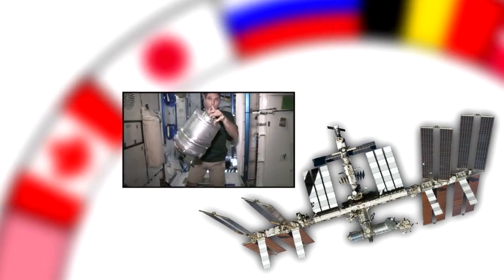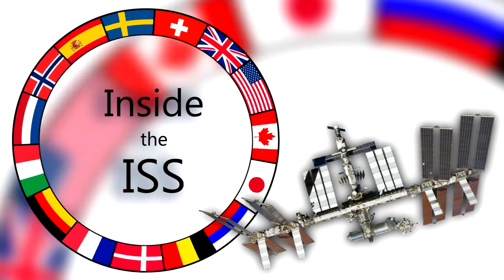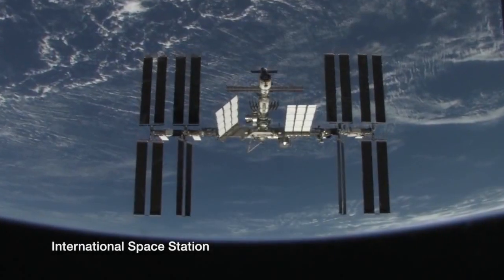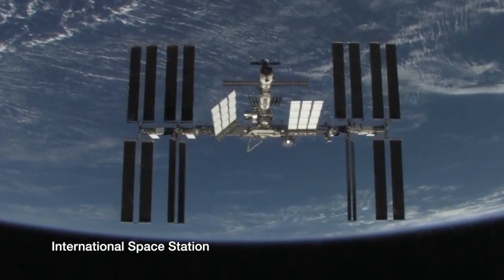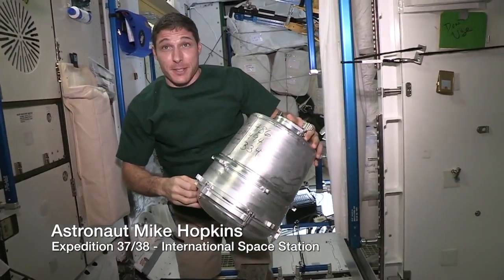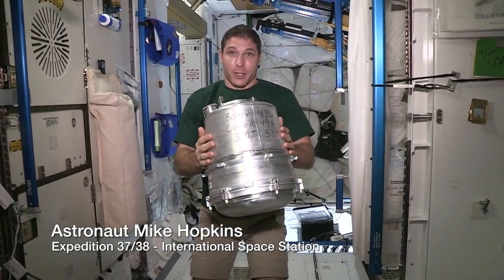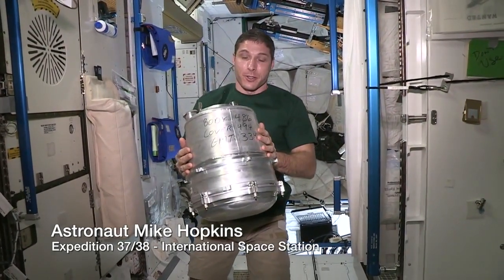It was time today to change out what we call the KTO. The KTO is where the human solid waste goes into. And then once we've pulled out the old one, I'm going to put the new one in.